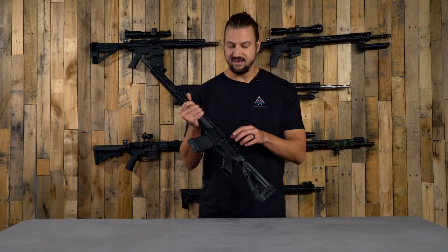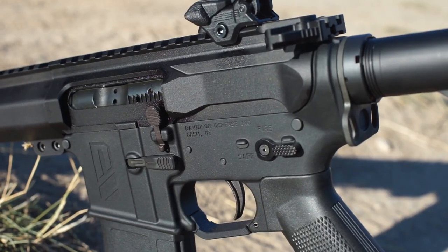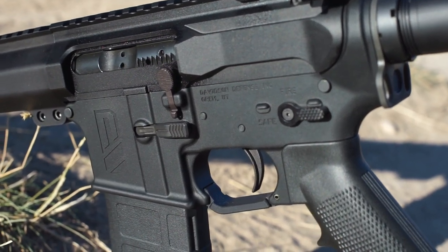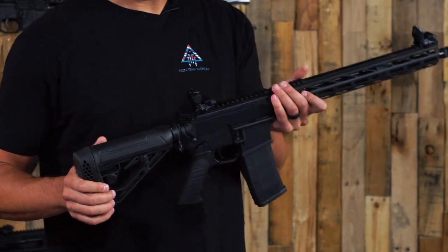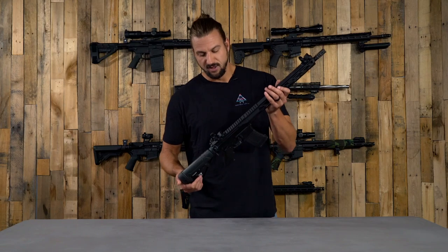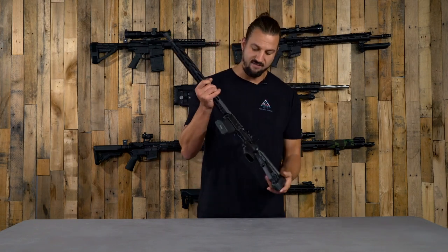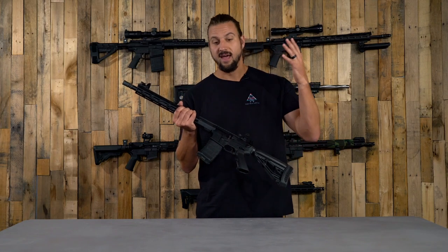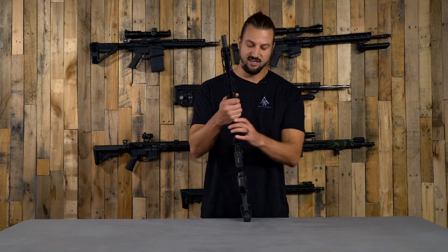What we have here is a left-handed upper receiver. This is a billet upper receiver — there's no forward assist on this. We have the flat side here rather than the normal curved side, so it is a slim, streamlined profile — a little different than what you usually see on a mil-spec upper receiver. It is left-hand, so you're not going to have to worry about getting hit in the face with the ejection living in a right-handed world.